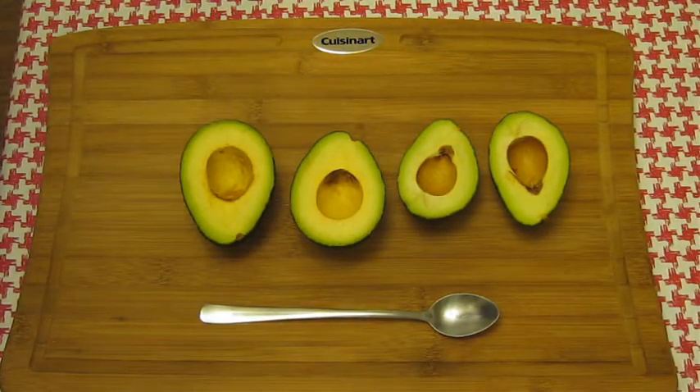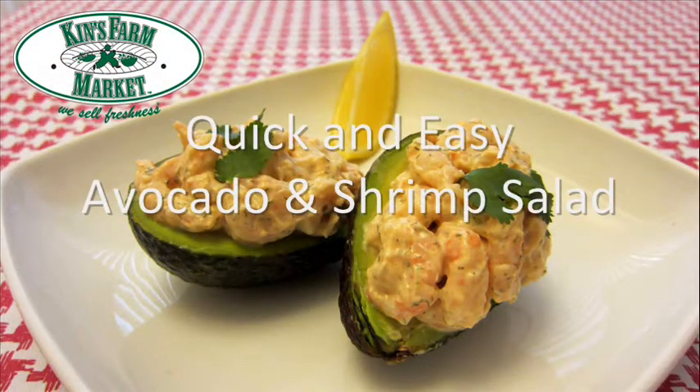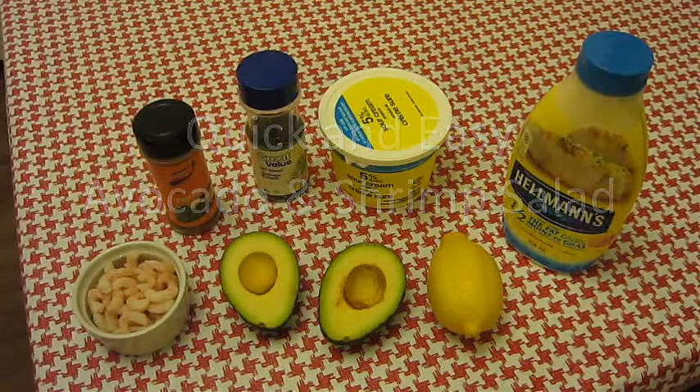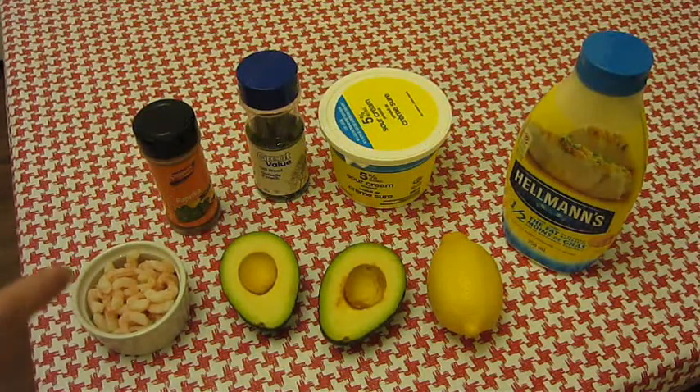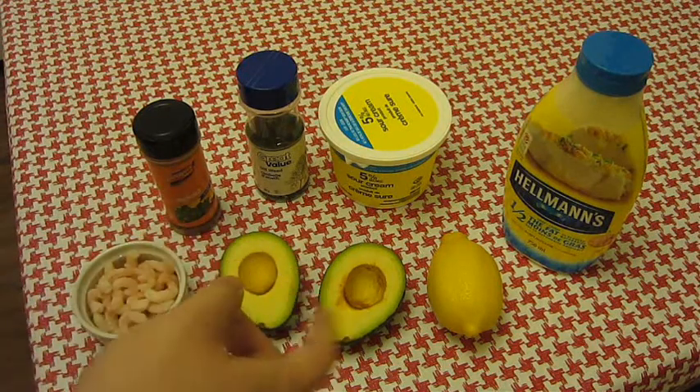Now that we have them cut and the pits taken out, let me show you a quick and easy way of preparing avocados. Here's all we need: avocado, cooked shrimp, paprika, dill — it would be great if you had some fresh ones but if you don't, dry will do — sour cream, mayo, and lemon.